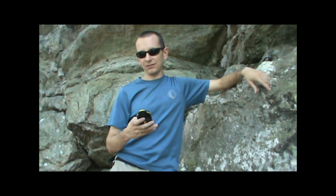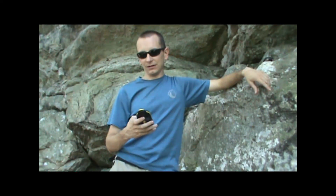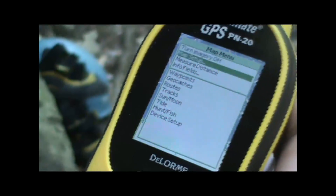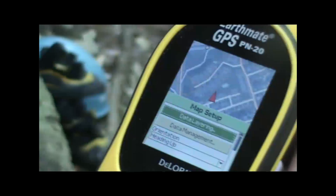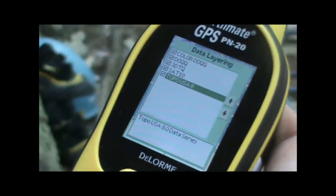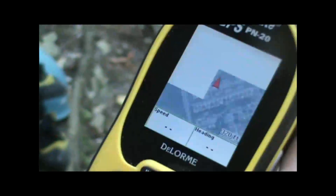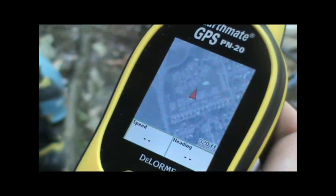To turn that off, hit the menu button again, go down to Map Setup, hit enter, then Data Layering, and uncheck the topo box. Go back to the main map screen, and that will show just the aerial imagery without the topo on top of it.